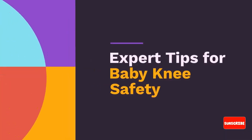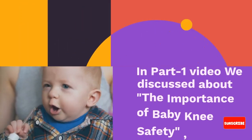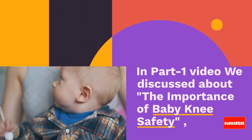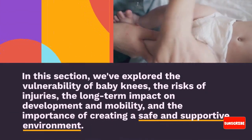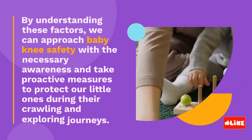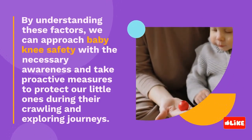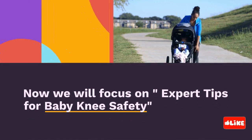Expert Tips for Baby Knee Safety. In part 1 of this video, we discussed the importance of baby knee safety. In this section, we explored the vulnerability of baby knees, the risks of injuries, the long-term impact on development and mobility, and the importance of creating a safe and supportive environment. By understanding these factors, we can approach baby knee safety with the necessary awareness and take proactive measures to protect our little ones during their crawling and exploring journeys.